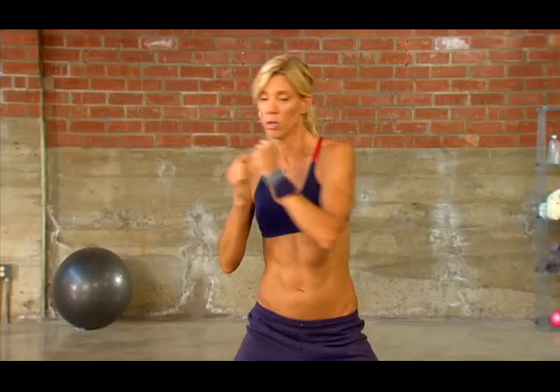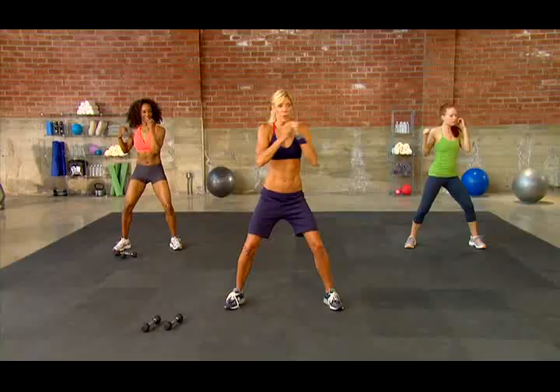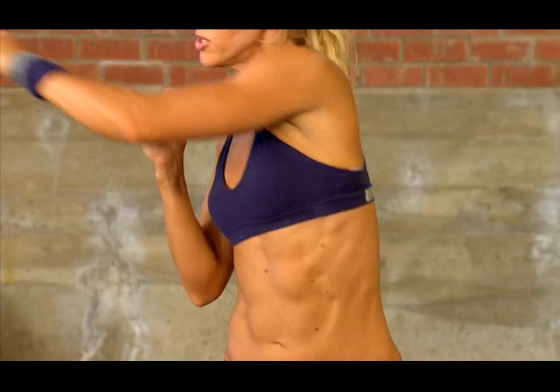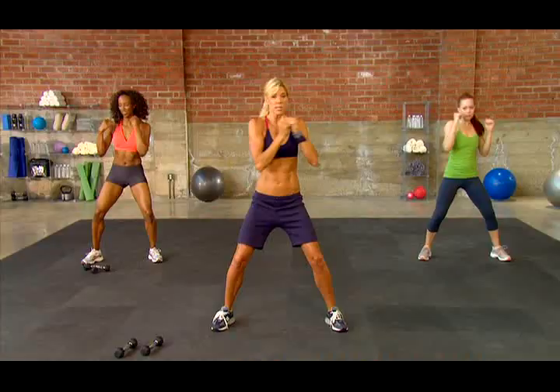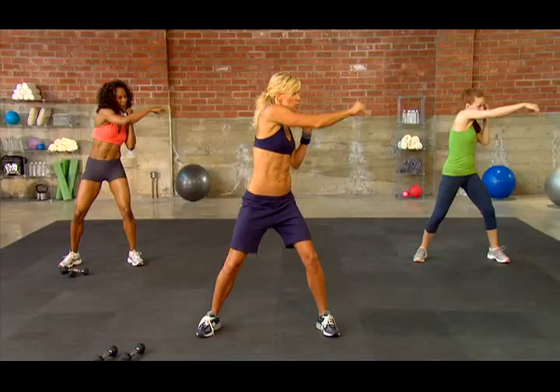Bend your knees slightly and punch laterally, alternating that punch. I really want you to twist to the side. We're trying to fire up the entire core for what's to come. This is a good way to make that connection with the muscle you're going to be working — and that is core.